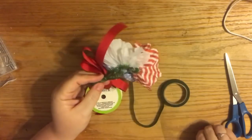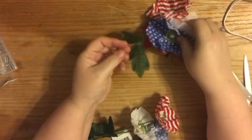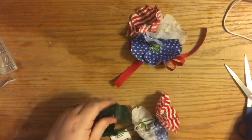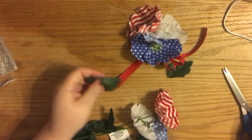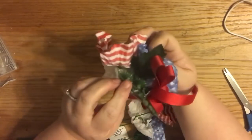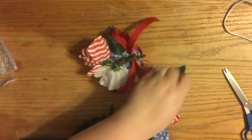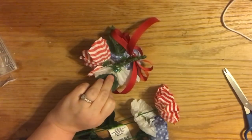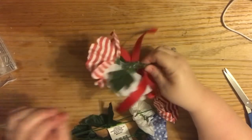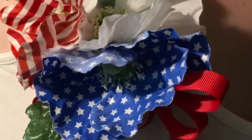I stuck the pin in the back — if you've ever worn a corsage you know how that goes. I felt it needed a couple of leaves, which is optional. Since these are artificial flowers, I just glued some leaves to the back so they stick out just enough. Obviously if you were selling this you'd want it to look more professional, but here's how it looks — I really like how it turned out and I feel so patriotic!